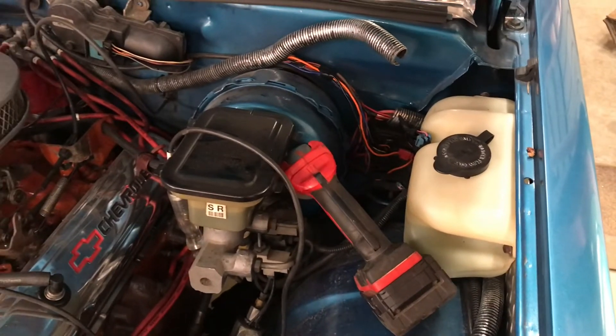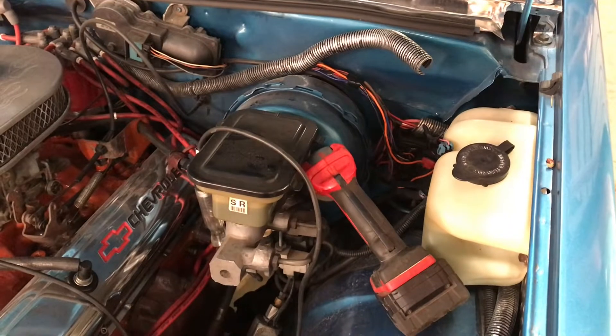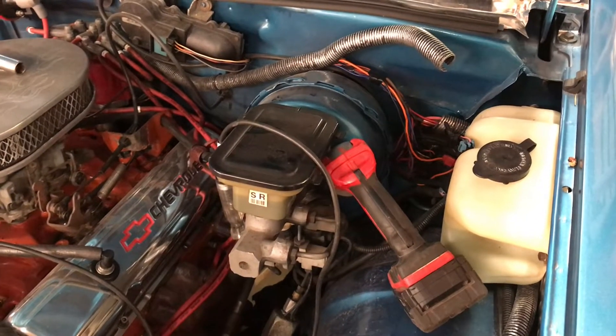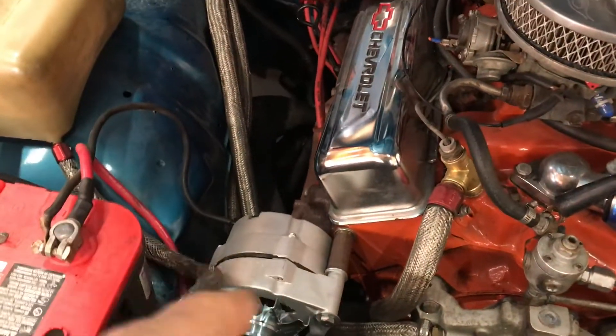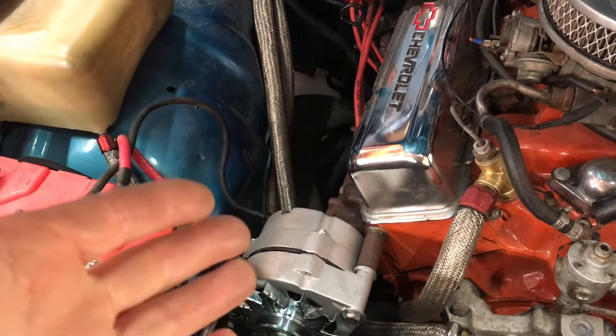Those wires are so short anyways, and I don't know if I'm going to be able to connect to them anyway. But I did find one wire that turns on with the key. So I'm going to use that to excite the field — or whatever. I'm not sure exactly how it works, to signal the alternator that it needs to be charging.